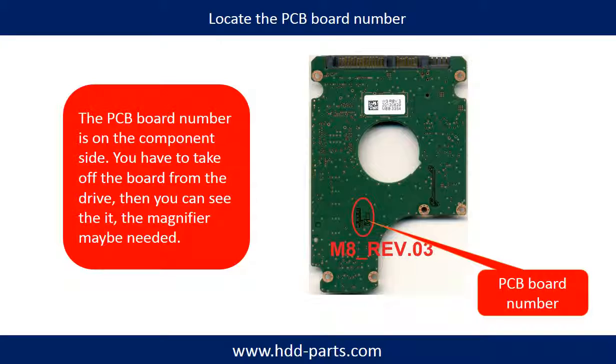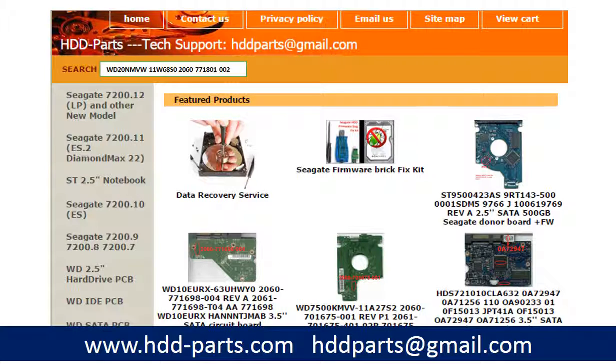If you have difficulty finding the PCB board number of your hard drive, you may go to hdd-parse.com, input the hard drive model number and some information on the PCB board to find a similar hard drive and similar PCB board number as a reference, so you can eventually find your PCB board number. After knowing the hard drive model number and PCB board number, use them as a reference to search for the correct donor board.